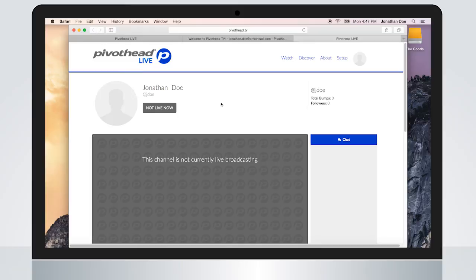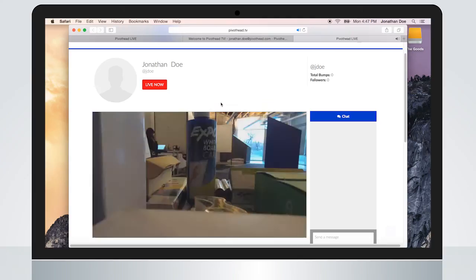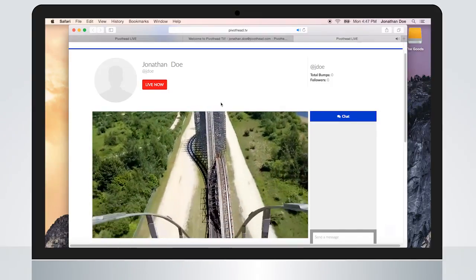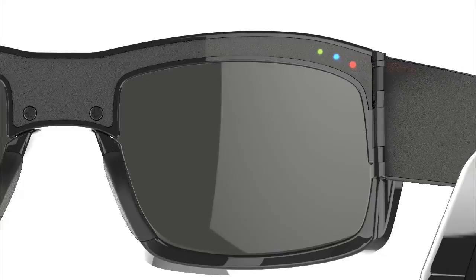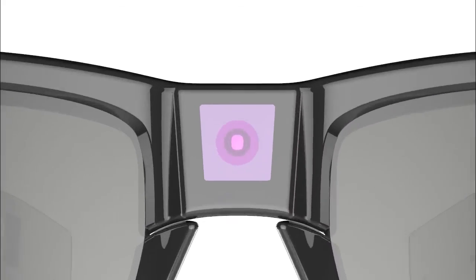Your broadcast channel can now be personalized to create your best social presence. Swipe back on the touch panel to begin your first broadcast, with the right LED blinking. Congratulations! You are now broadcasting live to the world. Channel yourself with Pivothead.